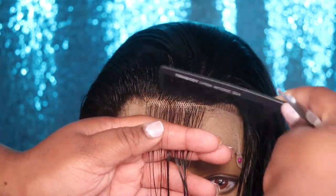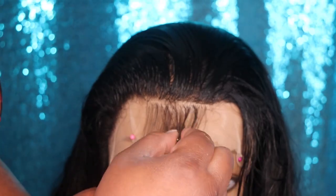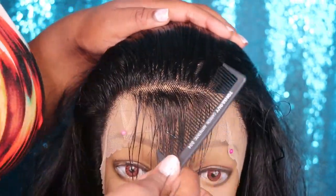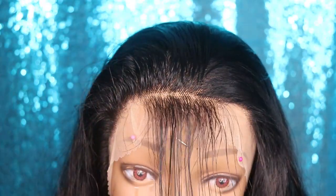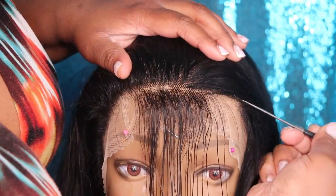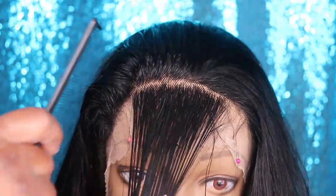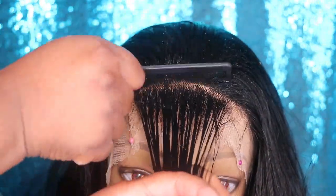I'm going to take my tweezers and work from side to side along each section of hair. I'm not going to concentrate too much in one spot because I do not want to take out too much hair. As you guys can see, only a little bit of hair came out of that first section. I'm going to part away another section and begin plucking from left to right, right to left, until I get the desired density. Remember, you do not want to pluck too much in the same area because you will thin out your lace too much. Make sure each section is well saturated with water so you can see exactly what it will look like when it's finished being plucked.